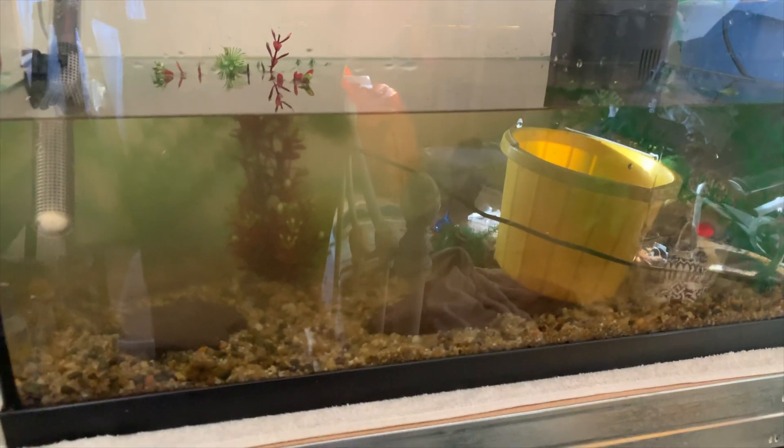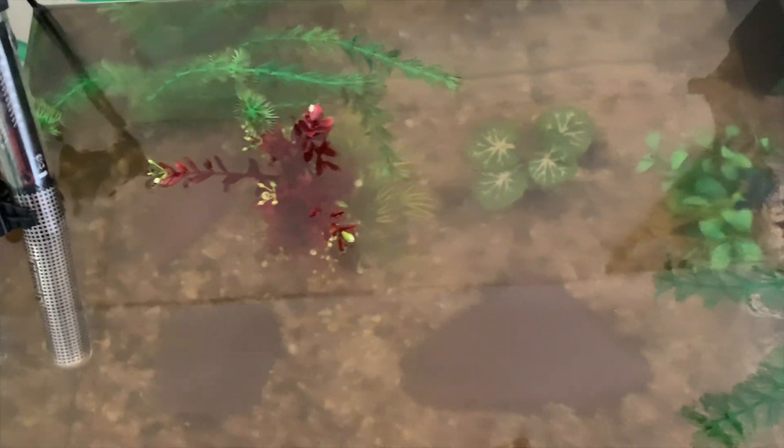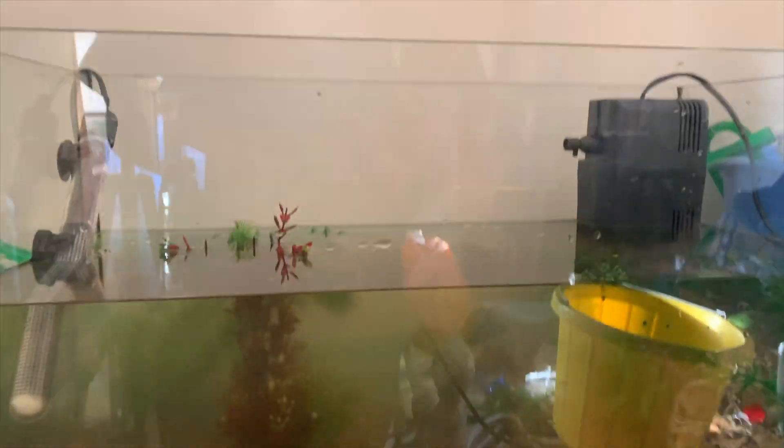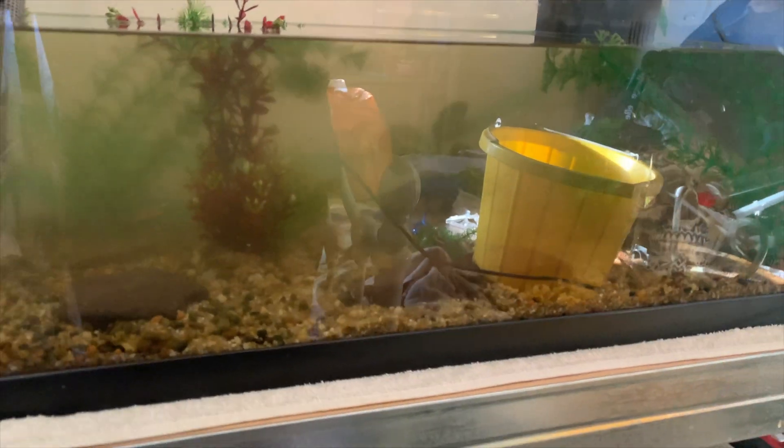It's a bit murky at the moment and you probably can't see much, but it's all in there and set up. From above you might be able to see it a bit clearer. I've made a few more open spaces for the fish to swim, since there are obviously a lot more fish in there now, especially with the babies. I'm going to pick the camera back up once the filter's been running for a bit so you can see it fully clean with the fish back in.